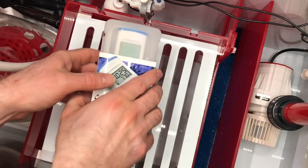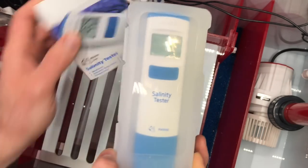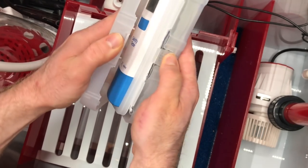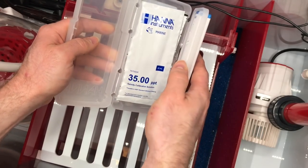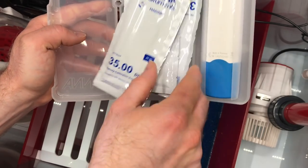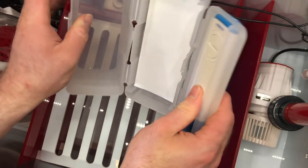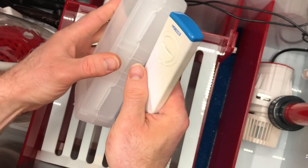We are going to go ahead and unbox the salinity tester from Hannah Instruments. Thanks to Hannah Instruments for sending this out and sponsoring the build. Let's go ahead and open this up. Nice — it's actually a pretty cool case. Looks like you've got your calibration solutions here.